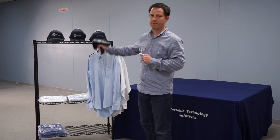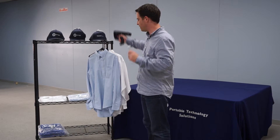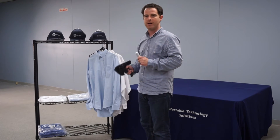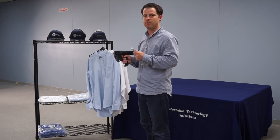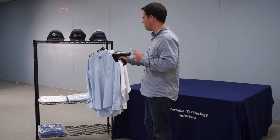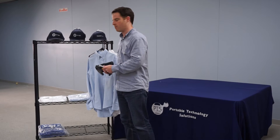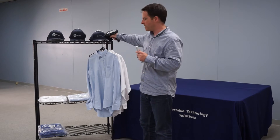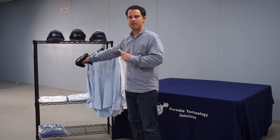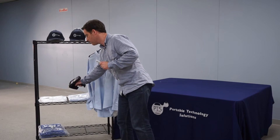These tags are all within the different items on the shelf — the hats above have many different tags, as well as the garments down below. The interesting thing is you don't need a line of sight to the garment. When doing this inventory I'm just waving the reader around picking up all of the tags, and I don't have to pick up garments to scan ones underneath. I'll just pull the trigger — this will start reading all the tags, and you can hear the beeping from Tracer Plus indicating it's picking up new tags.